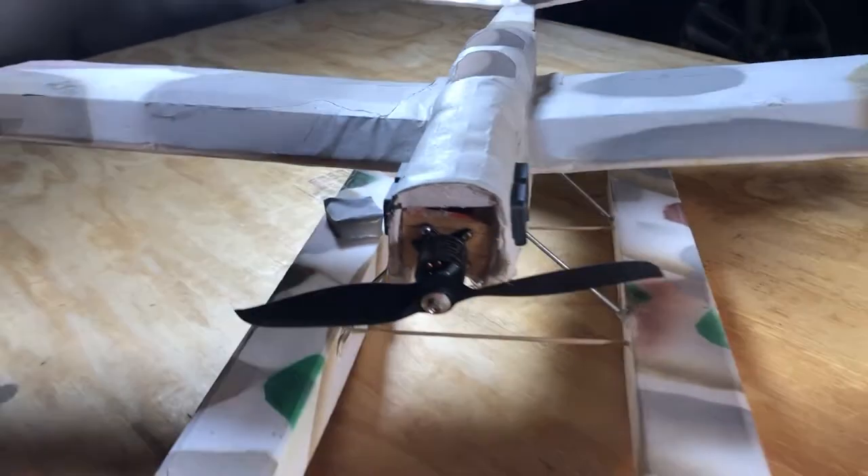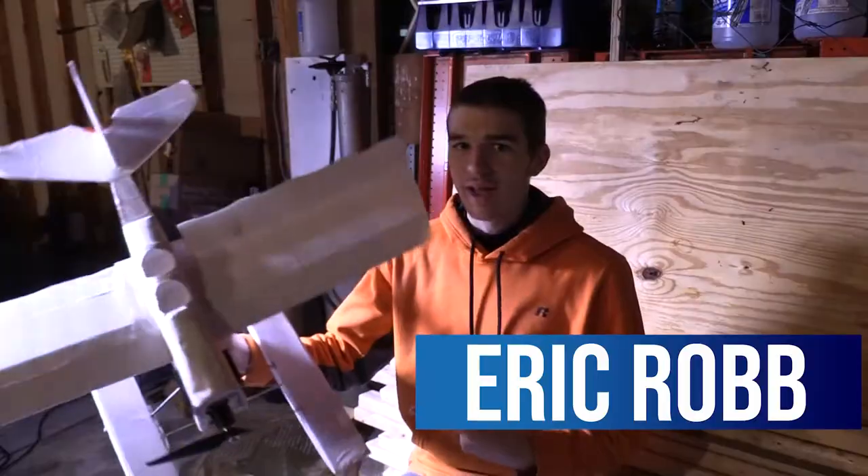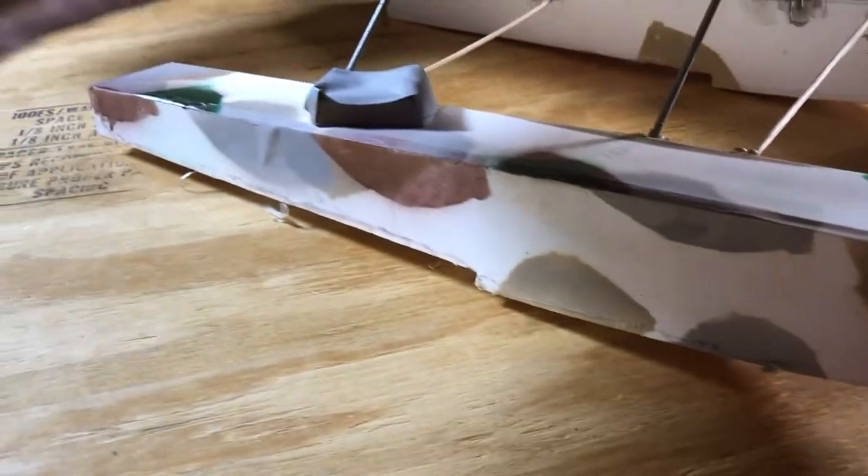Hey guys, welcome back. If you're new here, hit that subscribe button. Today we are going to be painting this airplane. This is the FT Scout and we're going to do a camouflage-ish design and we're going to see how it goes. So let's get into it.